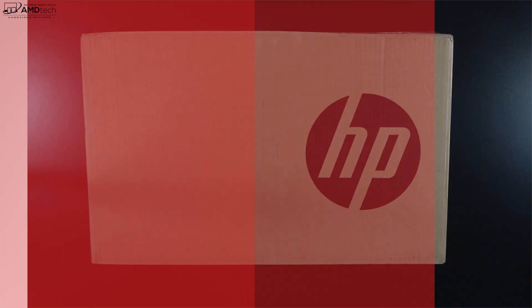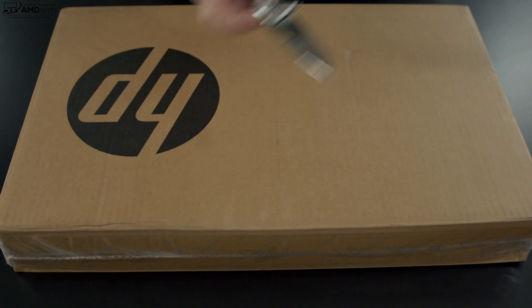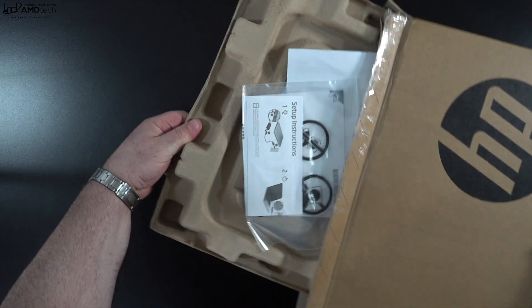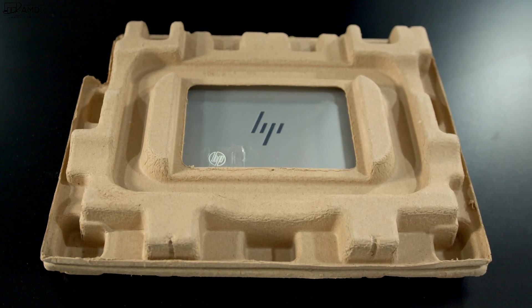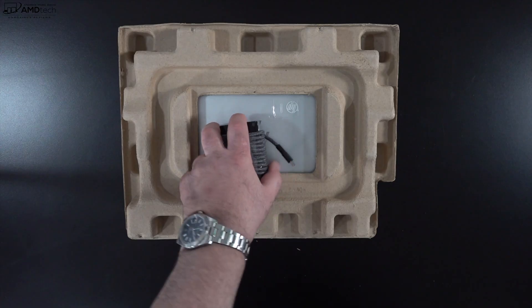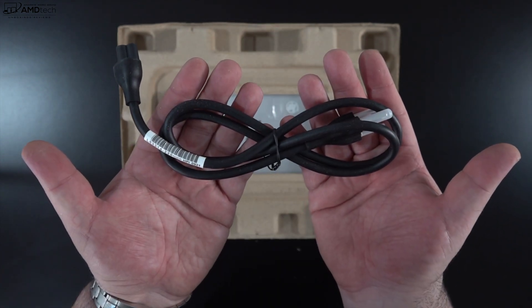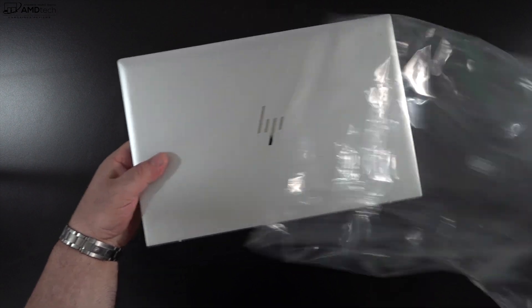With specs and pricing out of the way, let's find out what you get inside the box. HP is again going with eco-friendly packaging. You get some documentation along with a setup guide and warranty information, and of course the 65-watt USB-C power adapter — it's pretty compact and the same one we've been seeing from HP recently.